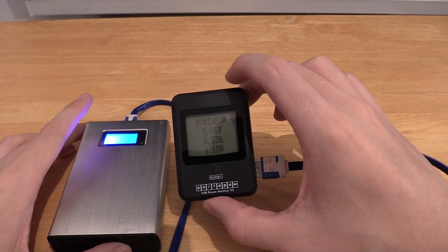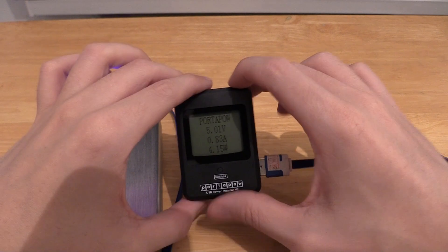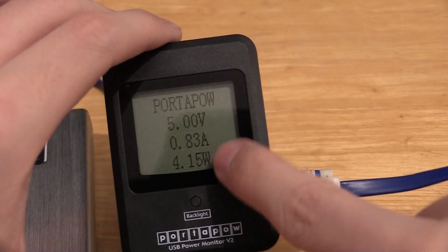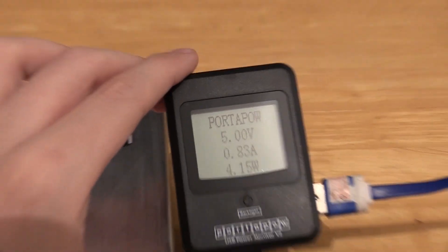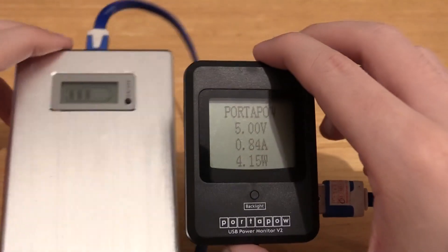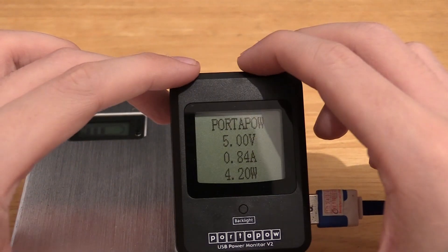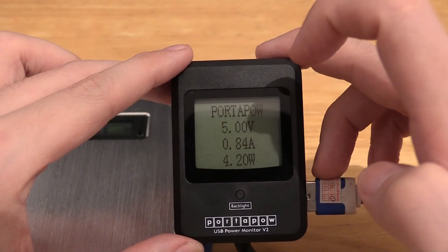Another example where the PortaPow can come in useful is measuring the speed at which your portable battery bank charges. For instance, this one here I can see is charging at just under 1 amp, so it's going to take quite a while to fill up. But I have another one I bought which said it could charge at 2 amps, and sure enough when I measured it with the PortaPow it really could charge at 2 amps. So that other battery bank is much better — I can charge it in at least half the time. The PortaPow is very useful for determining those kinds of things.